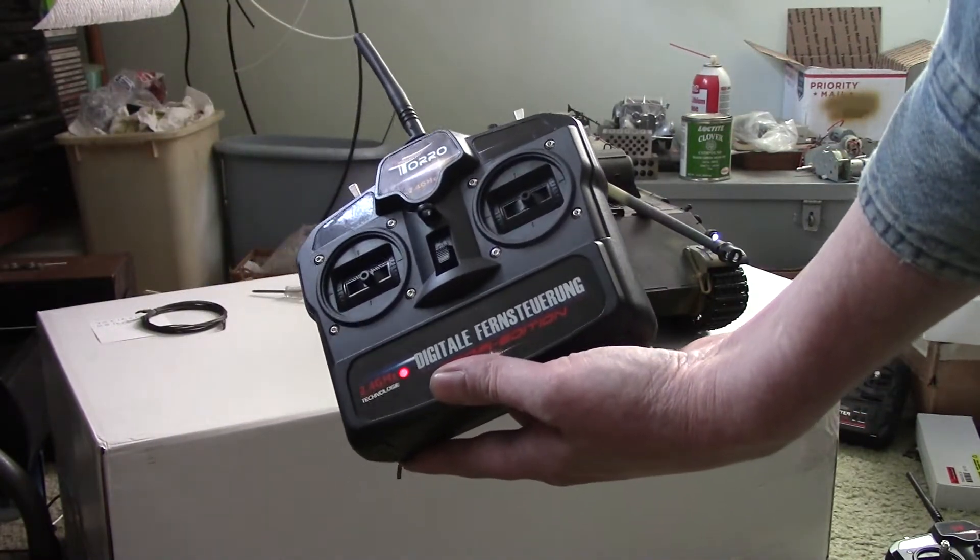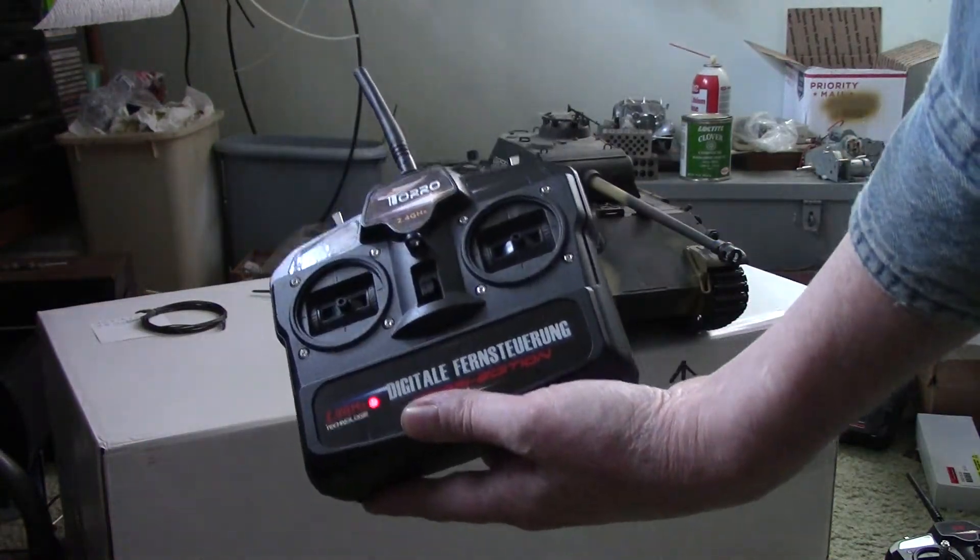Starts right up. This transmitter is now bound and you won't have to do that again for this tank.